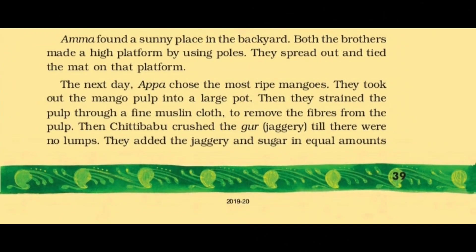अम्मा ने घर के backyard में एक अच्छी sunny place — धूप वाली जगह — ढूंढ ली. Both the brothers made a high platform by using the poles. They spread out and tied the mat on that platform. The next day, they chose the most ripe mangoes and juiced them. They took out the mango pulp into a large pot, then strained the pulp through a fine muslin cloth — pulp को छान के juice अलग कर लिया और रेशा अलग निकाल दिया.